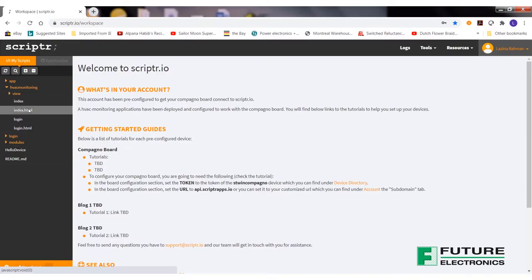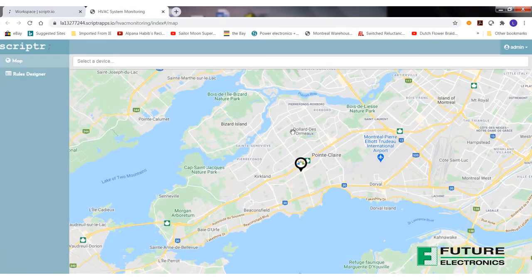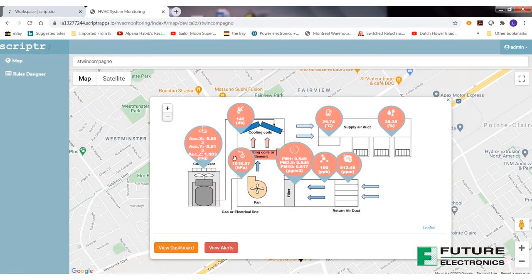All these radios combined provide direct wireless cloud compatibility with an optional cellular module from Nimbalink. What's also really nice about the board is that we have partnered with Scripter.io, an IoT application platform provider, to be able to monitor the sensor information remotely through their easy-to-use dashboard and create alerts if we want to be notified if a certain threshold is exceeded.